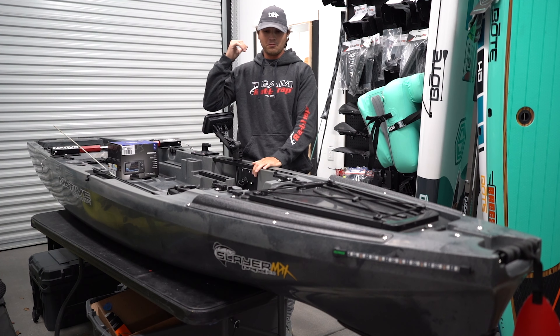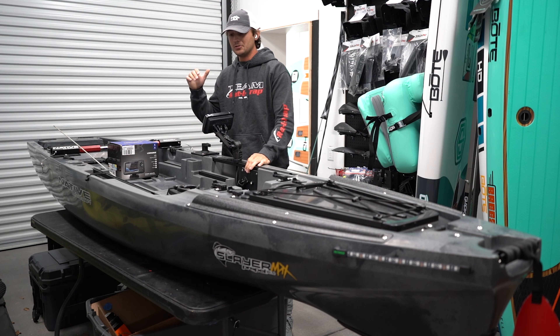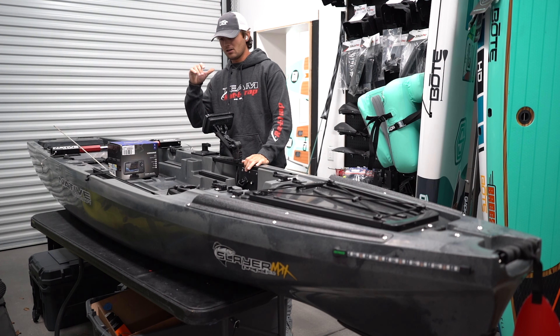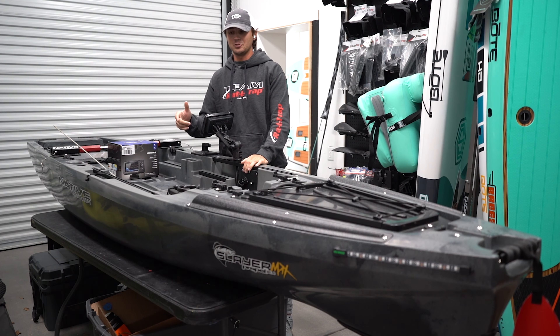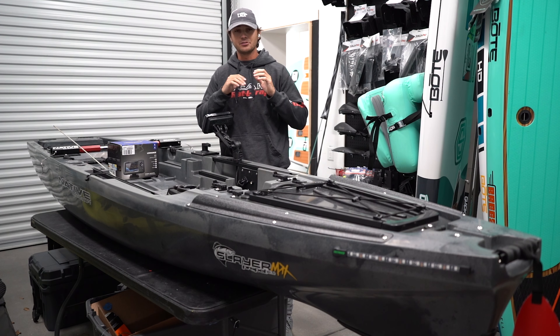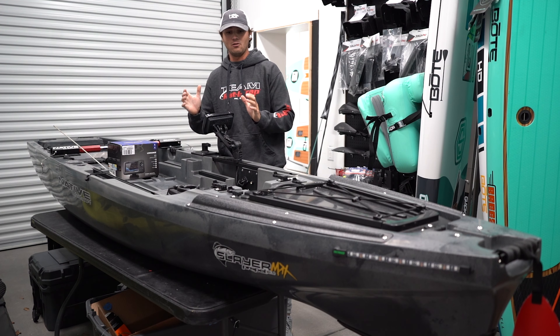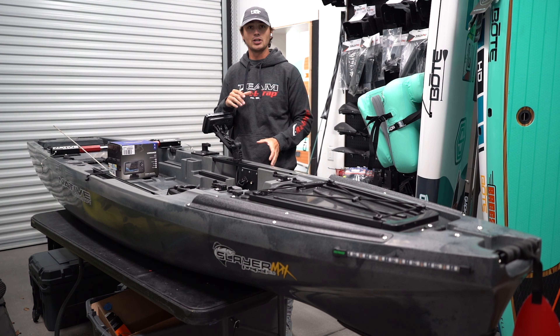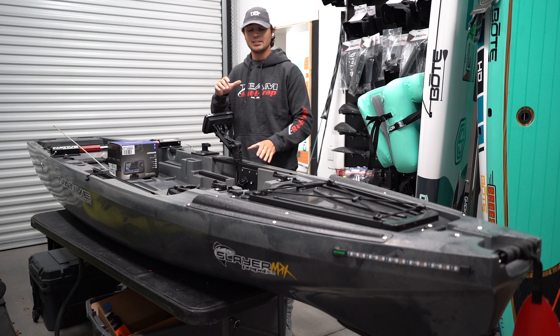What's going on, y'all? We just filmed probably the most in-depth walkthrough install video that we've ever done before. We did a Lowrance install, a full Yak Power 5-switch panel, two interior lights and the bow lights, and we walked you through every single thing that we did on this boat, from just the basics to some little tips and tricks to keep everything clean and make the install go a little bit easier. So y'all check it out and let us know what you think.